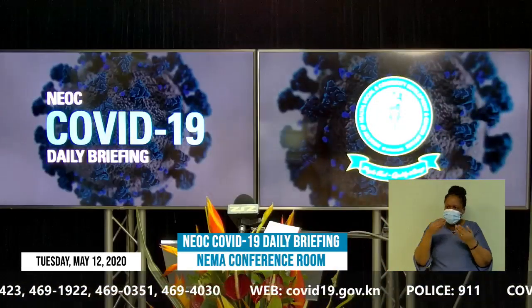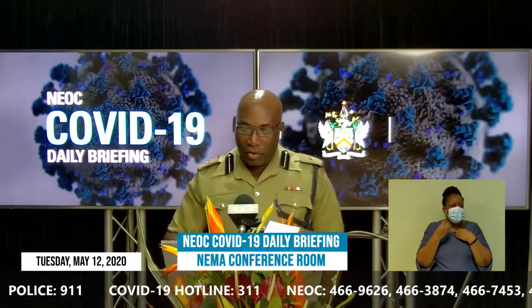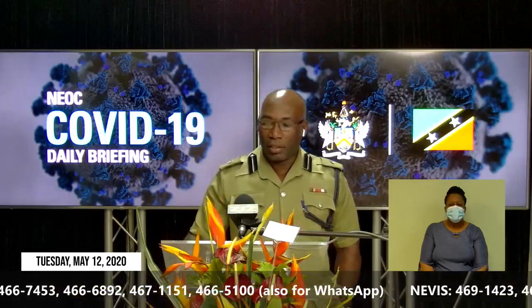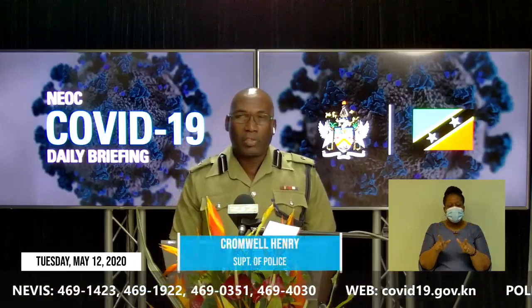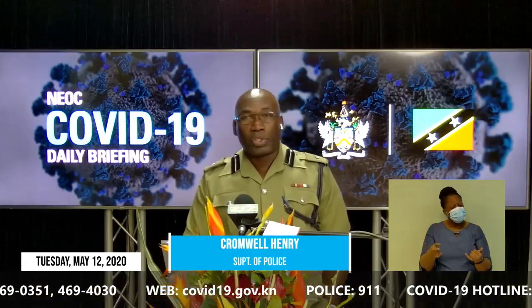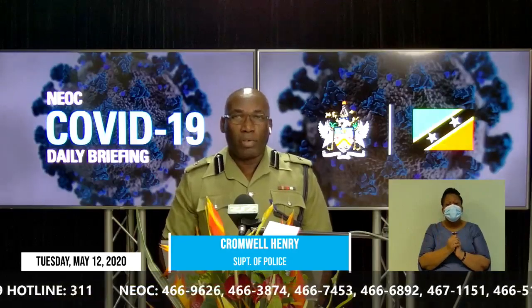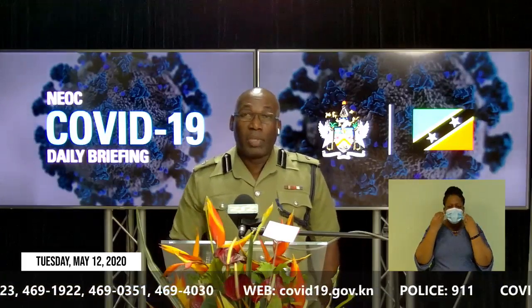Thank you, Mr. Williams. Unlike other ministries, the Ministry of Health, Community Development, and Social Services has responsibility for persons from the womb to the tomb. In terms of assistance for single parents, they can access that type of assistance from the Department of Social Services. And where children are concerned, they can also access services from the Department of Child Protection Services. You can contact the ministry at 467-1275.